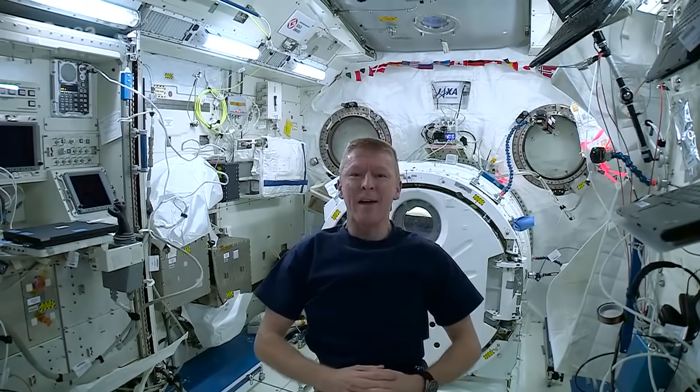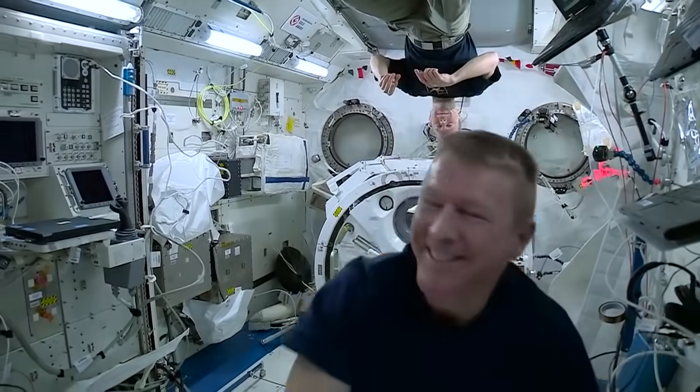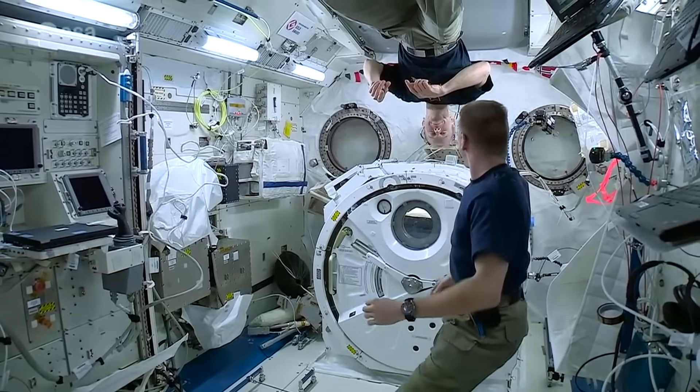Number three: European astronaut Tim Peake tests how the body responds to being dizzy in space. Does it make me feel unwell? So I'm going to get Tim to spin me around, doing something that would probably make me feel quite sick down on Earth. Let's see how that goes. This could be the worst idea I've ever had.